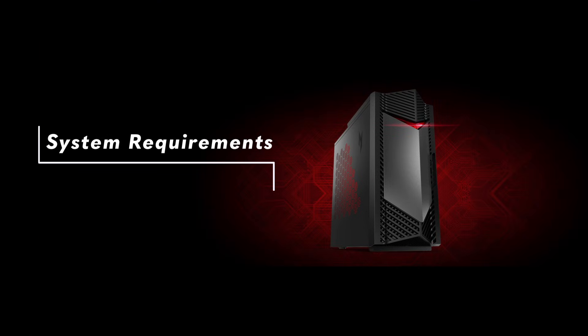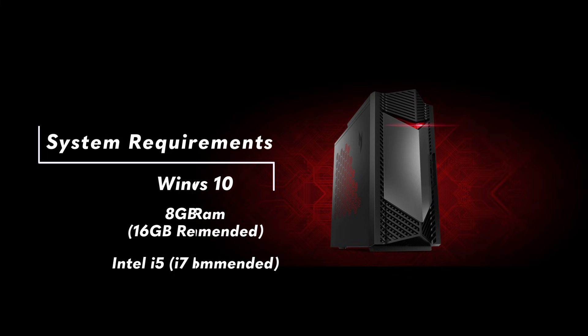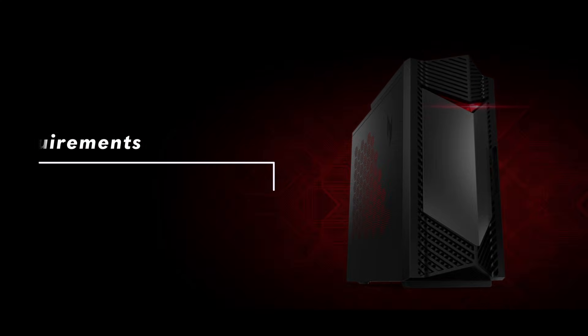One of the main call-outs we need to have here is that you have the minimum PC specifications: Windows 10, 8 gig of RAM (we recommend 16), Intel i5 processor (we recommend i7), NVIDIA GTX 1060 graphics (we recommend RTX 2070 or better), and then 500 gig free hard drive space for downloads.